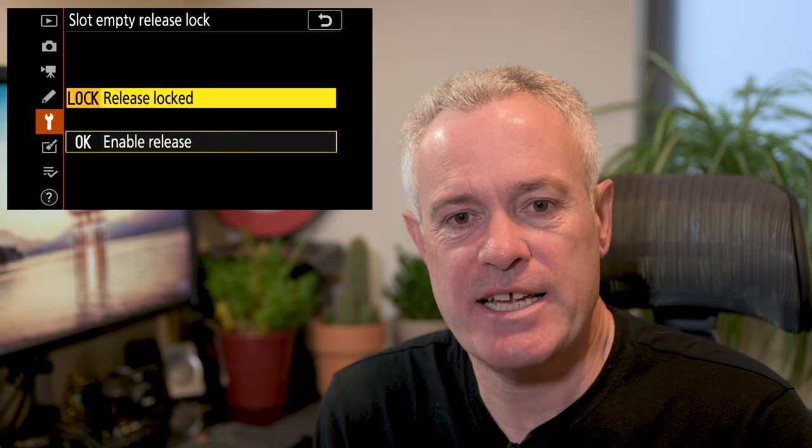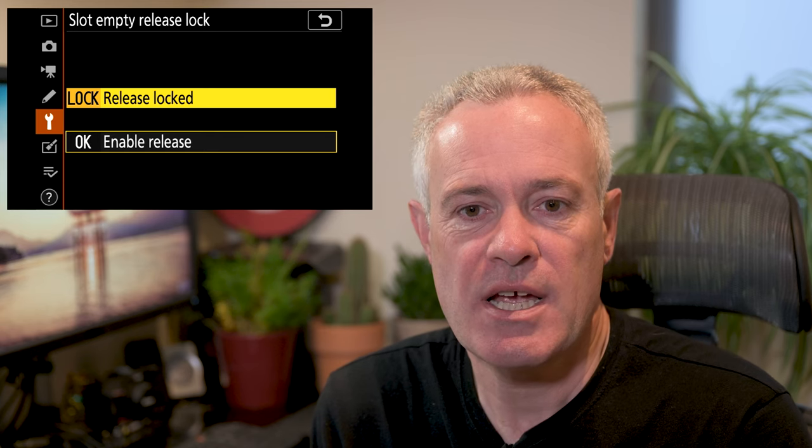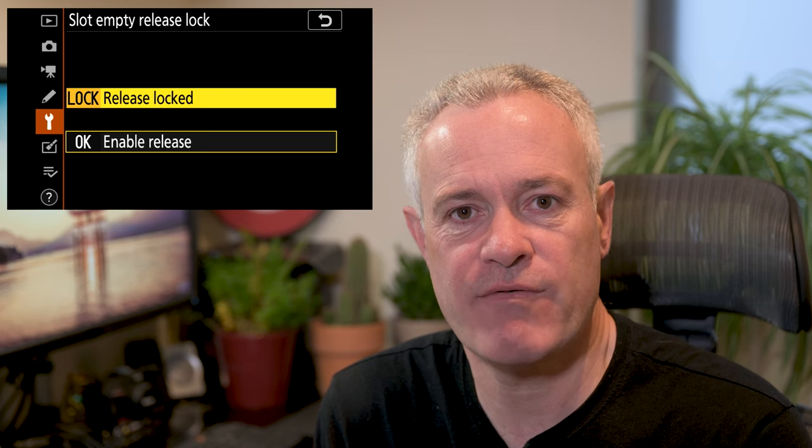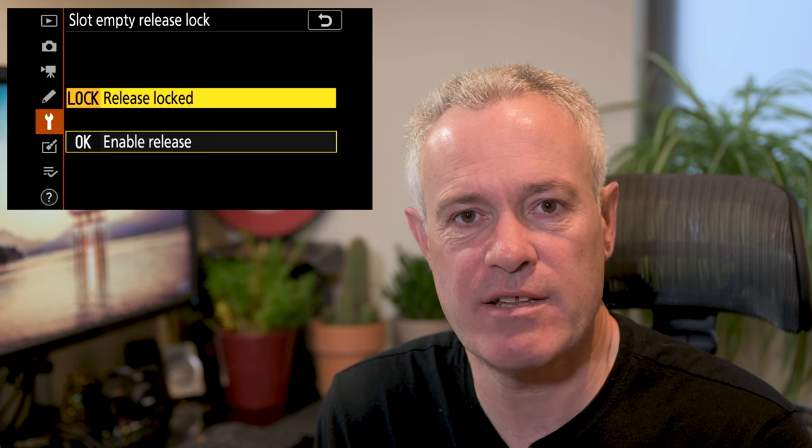Lock is annotated as 'release locked.' If you have this set, the shutter release will only fire if you have a memory card loaded in the memory card slot.